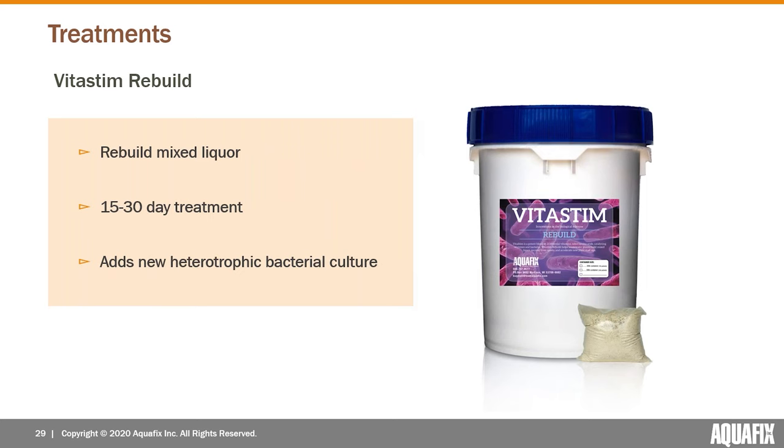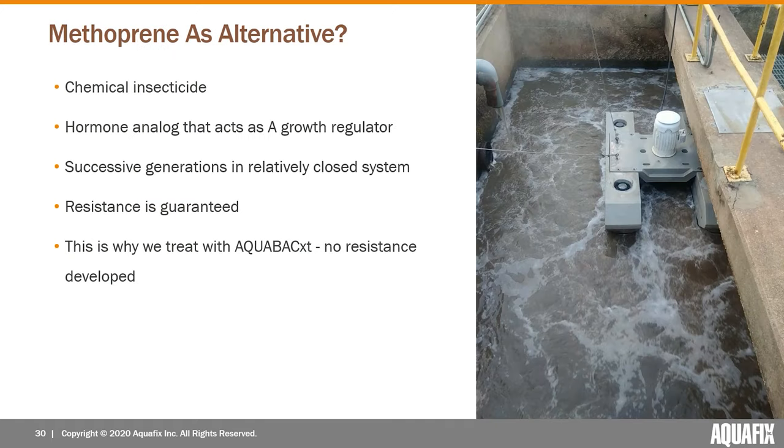We do have one other companion product worth mentioning. In cases where the midge fly and red worm population was out of control and had a devastating impact on the mixed liquor, we have a product called VitaStem Rebuild that can help bring the mixed liquor back quickly. It's a blend of heterotrophic bacteria plus probiotics to help those bacteria get established. Something like 15 to 30 days of adding this at the beginning of your AquaBac treatment can really help bring the plant back quickly.